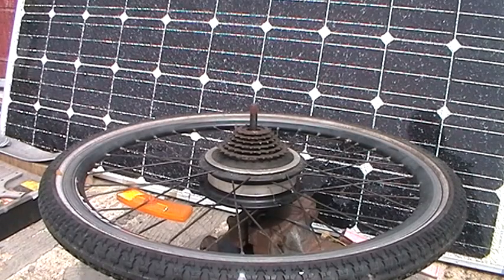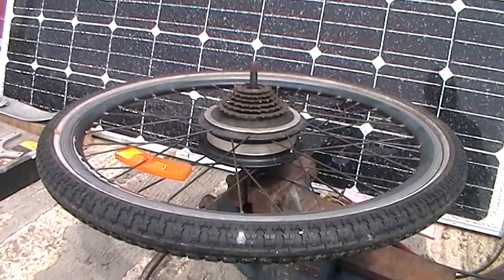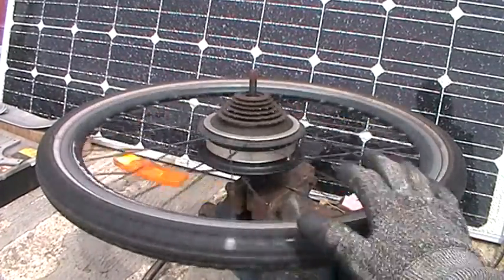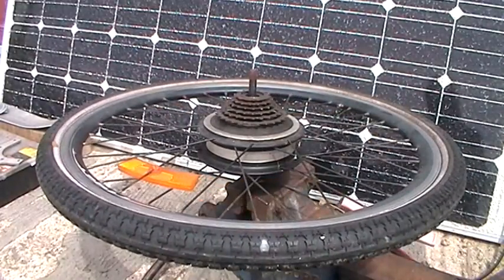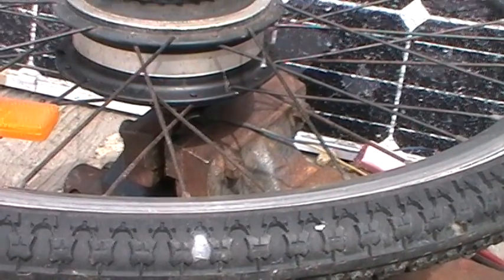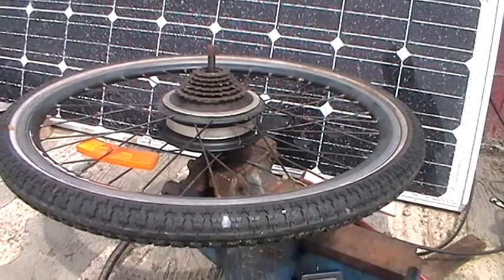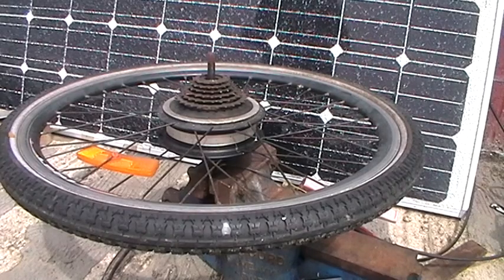Hello, this is the next part of the video where I'm making a wind turbine, which is based — motor-wise anyway — around one of these: an old 36 volt rear bike wheel. It's got a motor, you can see there, with two wires coming out of it which are positive and negative. I'm just going to hack all the spokes out, if it's not too savage.